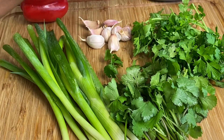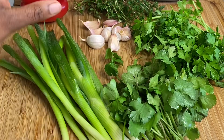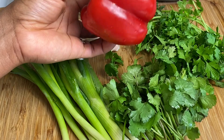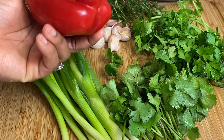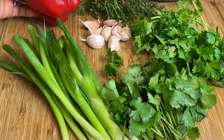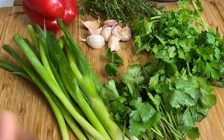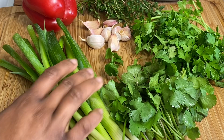We have some parsley, we have some coriander, and we have some bell pepper. The bell pepper is optional — you can actually use scotch bonnet pepper if you want the green seasoning to be a bit spicy, but I like to keep mine neutral considering I use it for a lot of different things.